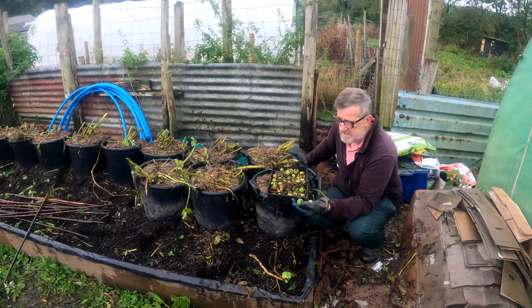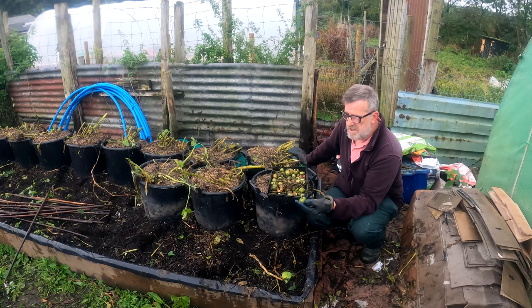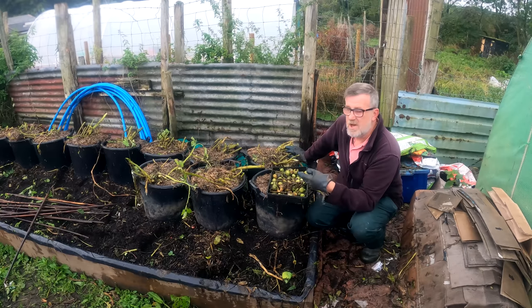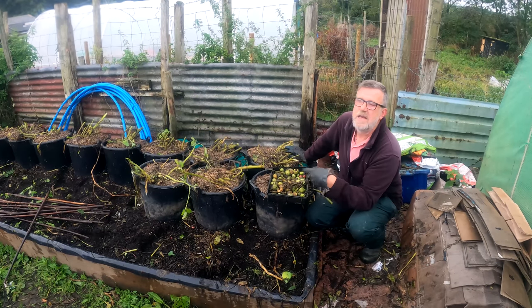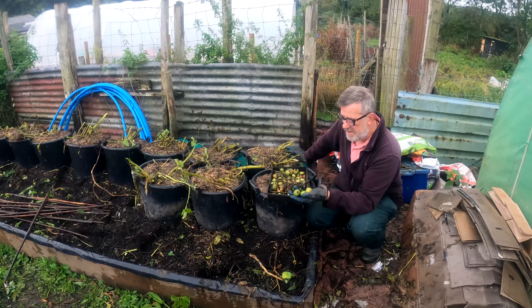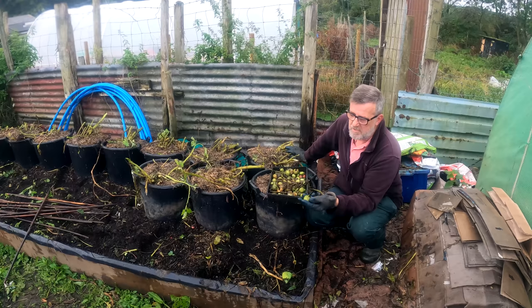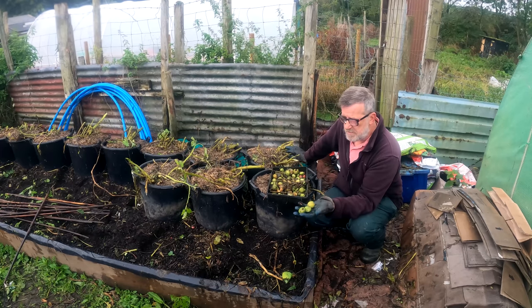You don't really want them on your ground either because they'll send up volunteers next year. You really need to get rid of these. I'm going to put them in the local council collection bin because they'll get high-heat composting and all these seeds will die. Especially be aware of this if you've got kids who might think it looks nice and tasty like a tomato and eat it.